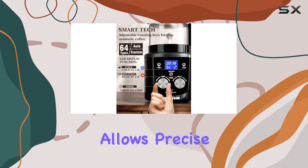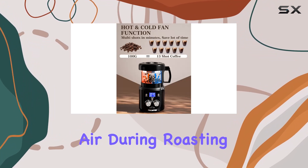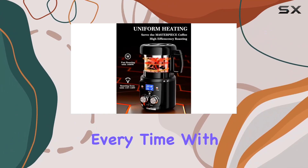The LED display allows precise control over heating ranges and time, ranging from 10 seconds to 15 minutes. Adjust the hot air during roasting to fine-tune your results, and once you're done, the roaster seamlessly transitions to a cooling function, ensuring perfect roasting every time.